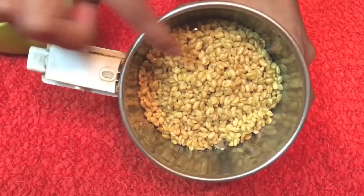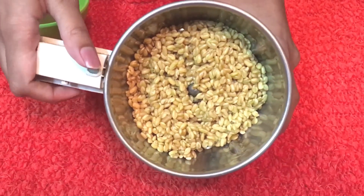Now I'm going to grind the methi seeds. Make sure to preserve the water in which you soaked the seeds.